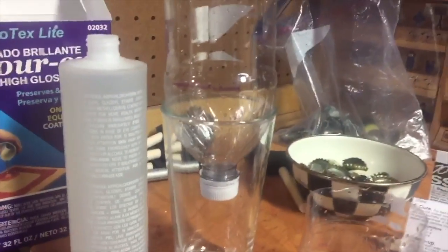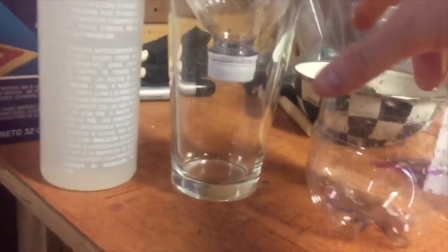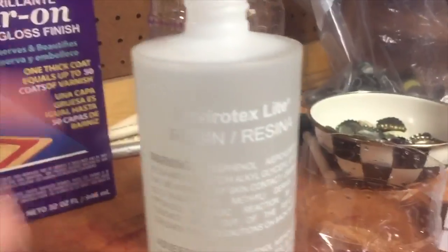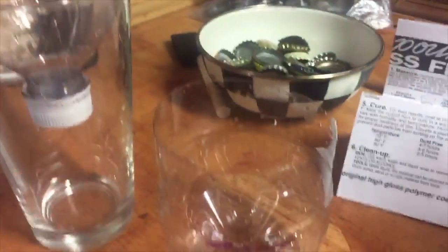Right now I've got these two cups and each one has to be exactly one cup in volume. Measure these off with some Sharpie. This is the resin right here and this is the hardener. I'm gonna pour the resin into one cup and put the hardener into the other, stir them, mix them together, and then I'm gonna start pouring it out on the table and we're gonna see what happens.